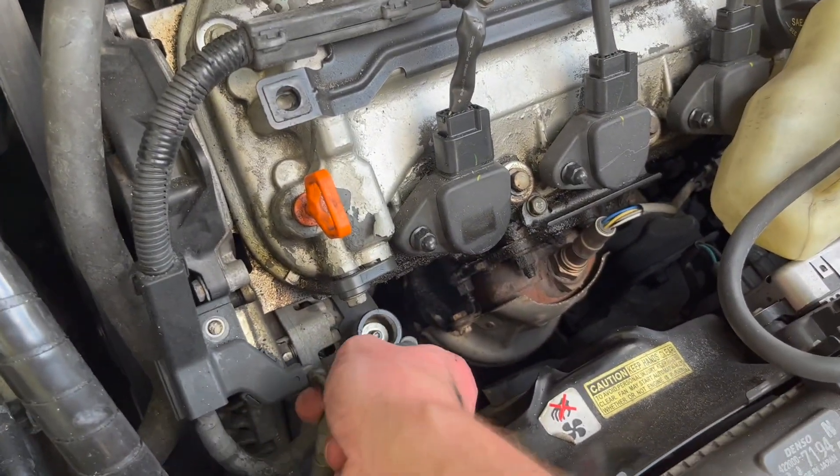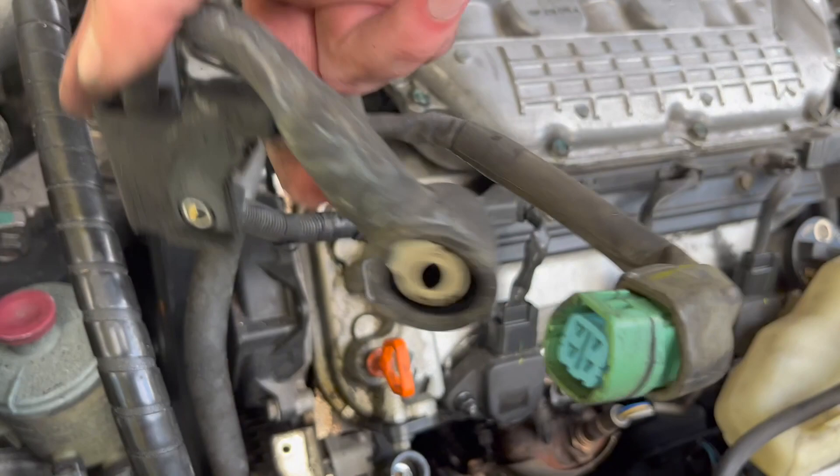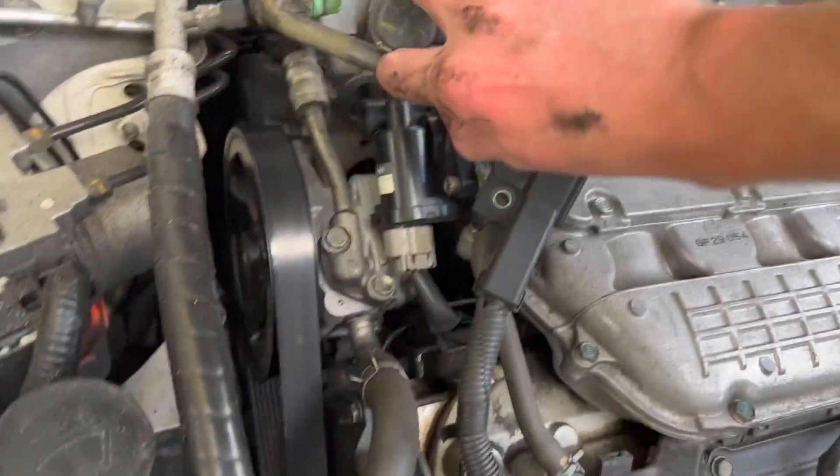Don't drop this nut because if you drop it underneath, you might never find it. Once that's out, you should be able to just remove it all. That's removed — just keep it somewhere in the back.